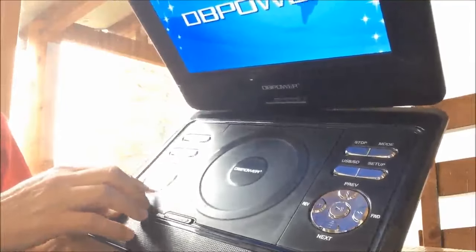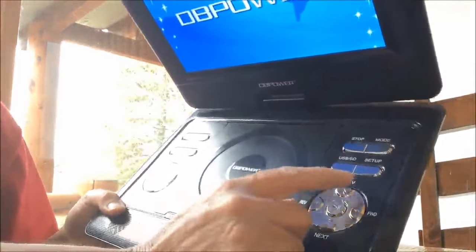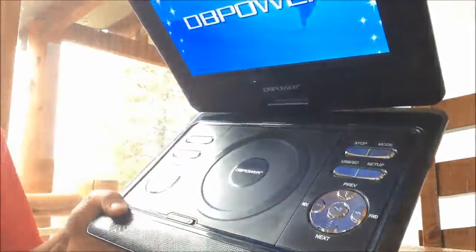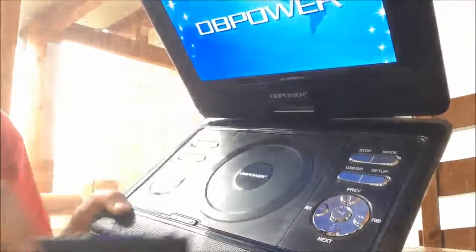The remote control for the games plugs in right there. Here on the top we have all the controls — volume, fast forward, rewind, previous, next, switch it to USB, the setup buttons, stop, and the menu button.